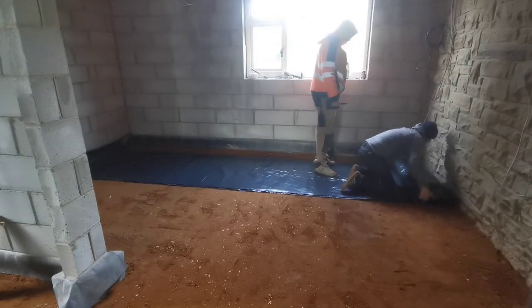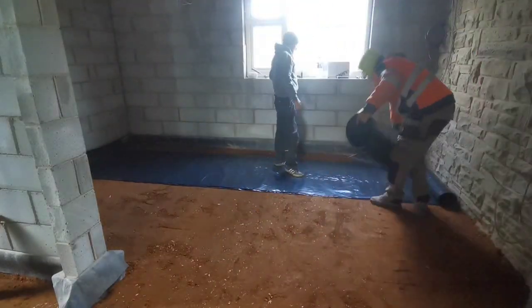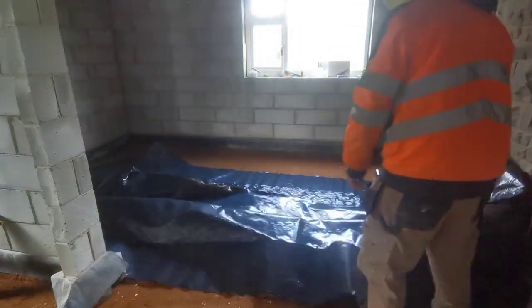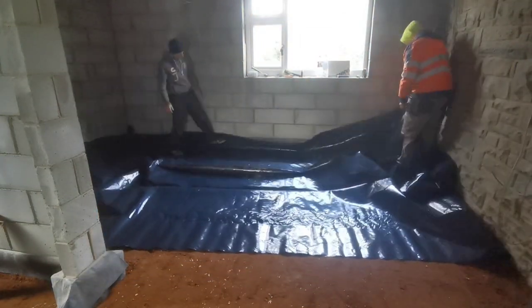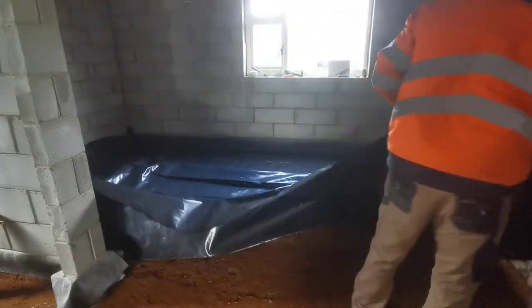So this is the first layer of visqueen going down. These rolls are 15 metres by 4 metres wide, so we just cut it off at the 15 metre mark and then it'll spread out to 4 metres, and then we're just going to tape it together as we go through the rooms. They're about £45 a roll so they're not that expensive.